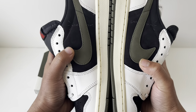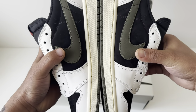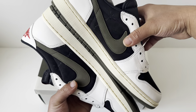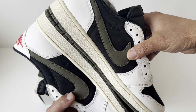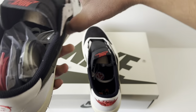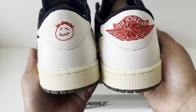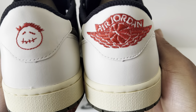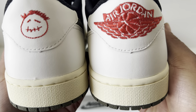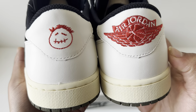On the sides you can see the Cactus Jack logo. Going to the back of the shoe, there's Cactus Jack on the left shoe and Air Jordan on the right. You can see how premium the materials are just by looking at the grains.